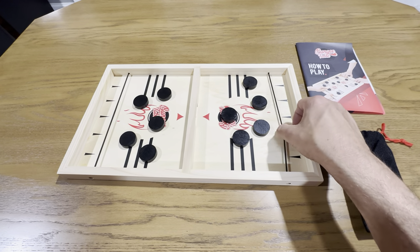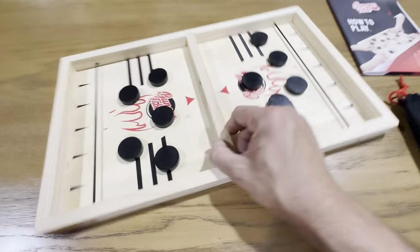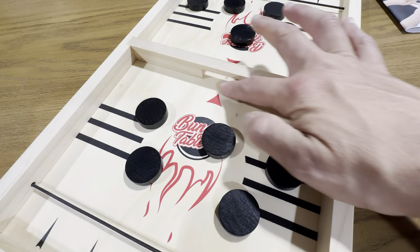It's got these rubber bands right here, and they do give you extra if they break. And then on each side, you've got to get the puck through the hole right here.